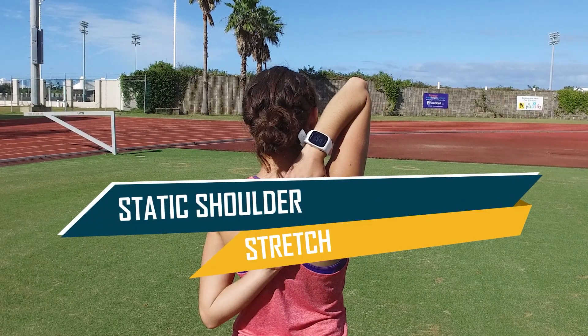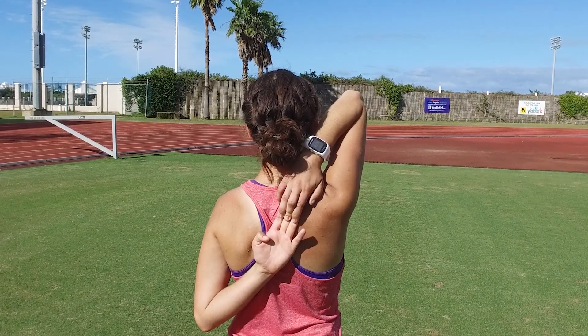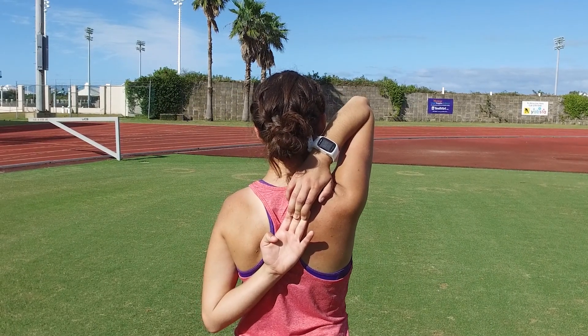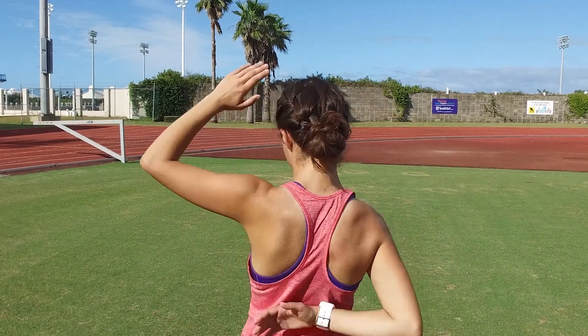A good stretch to add to your cool down is the static shoulder stretch. It helps relax the shoulders after the walk and increase range of motion. Attempt to clasp your hands behind your back, one from above and one from below. If you can reach, hold the position for 20 to 30 seconds. Then reverse arms to stretch the other shoulder.